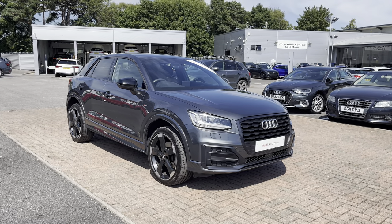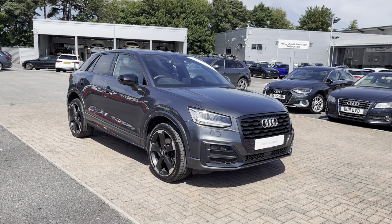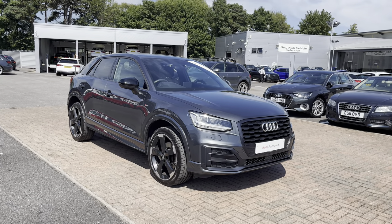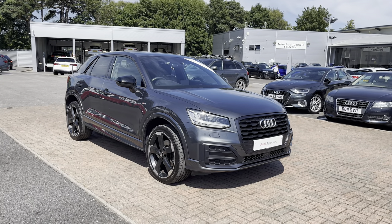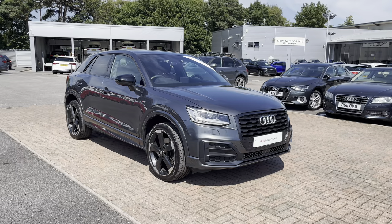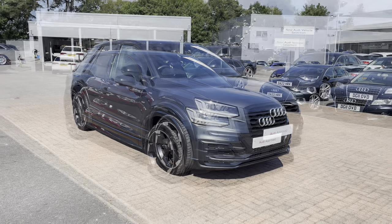Hello and welcome to Crew Audi. Today I'm going to be giving you a full 360 tour of this stunning Audi Q2 Black Edition. As this is an Audi approved used vehicle it does come with a minimum of one year's warranty and a minimum of one year's roadside assistance. For any more information or if you'd like to book a test drive, please do not hesitate to contact us today at Crew Audi.